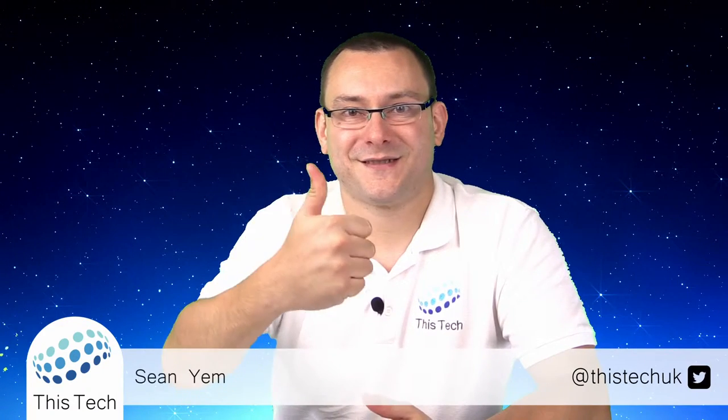If you like this video, please give it a thumbs up. Subscribe to my channel if you'd like to get more content like this, and also check out my social media down below. Thank you for watching This Tech.